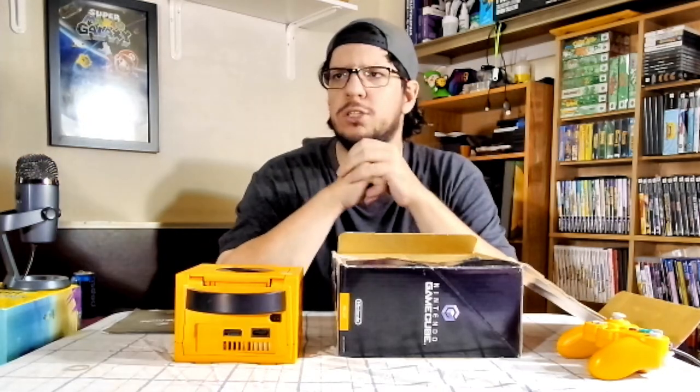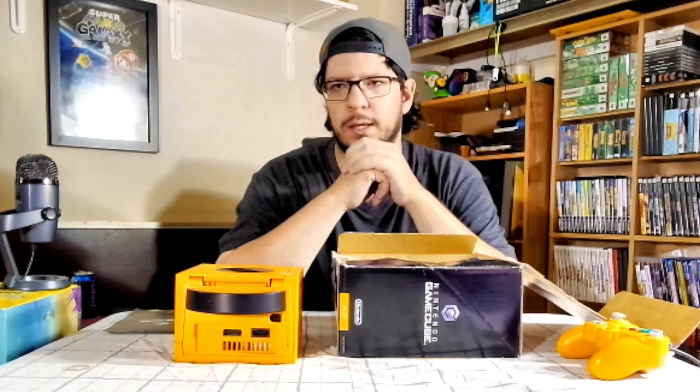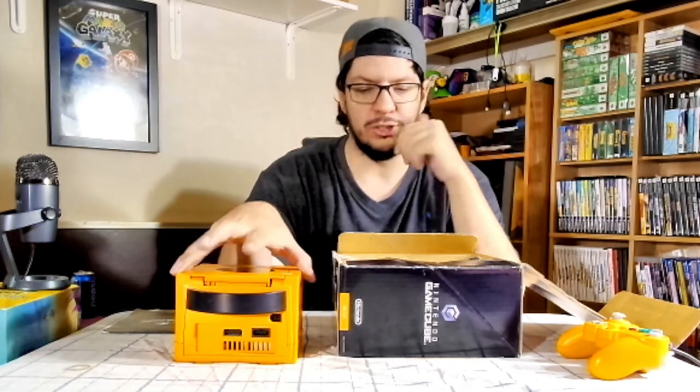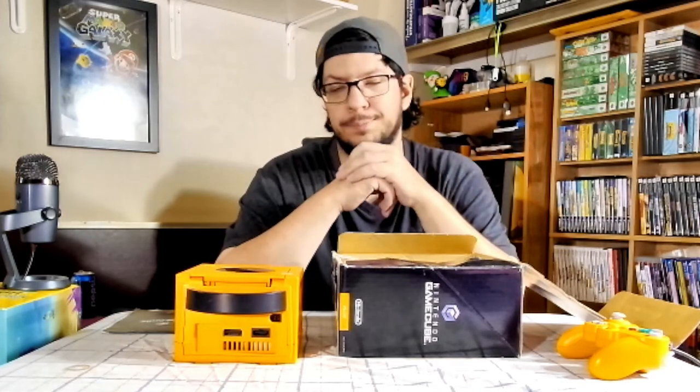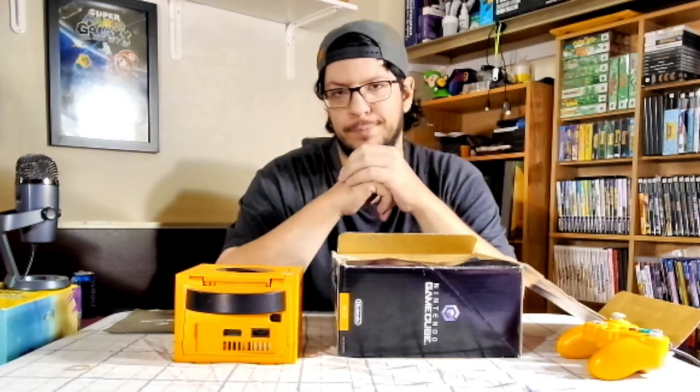As for my first GameCube that I ever had, I think it was a platinum one, and then I had the black one. I don't think I ever had the purple one, but I had platinum and black. And now I have orange here with a complete in box. This was $400 Canadian.